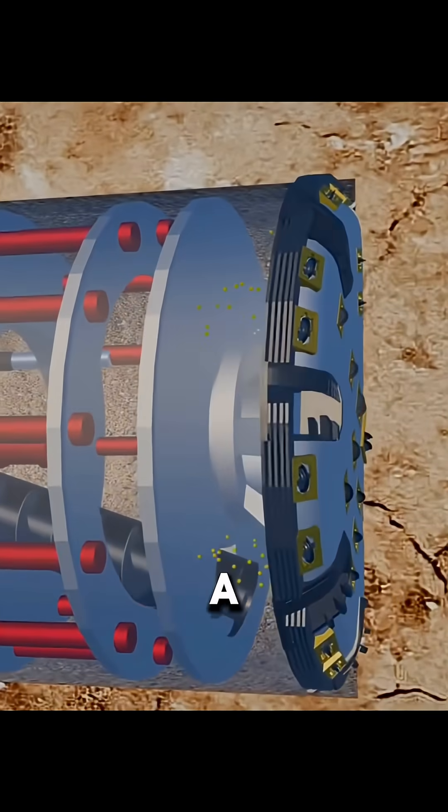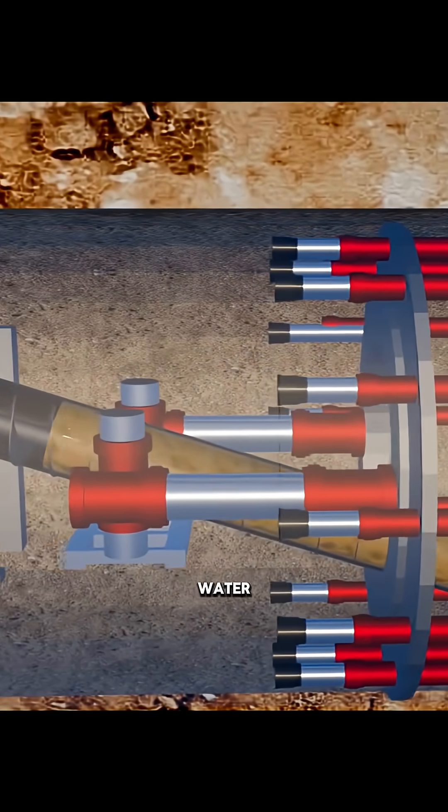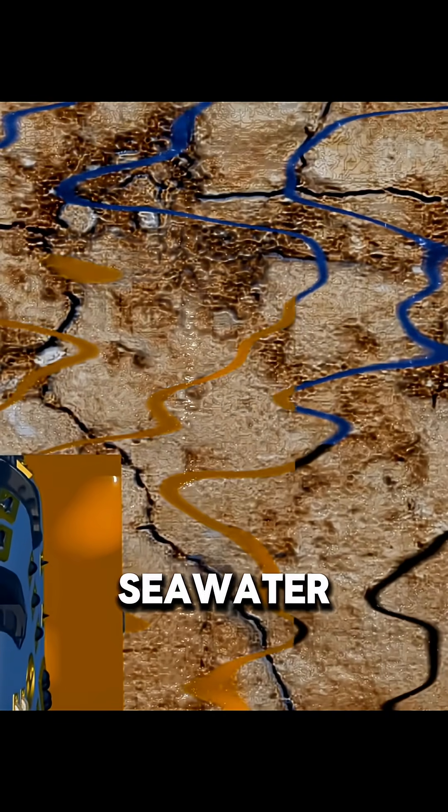To solve this, engineers added a pressure chamber behind the cutter head. The excavated soil is mixed with water to form thick slurry. As the TBM moves forward, this slurry is pushed into the cracks, creating a seal that blocks seawater from rushing in.